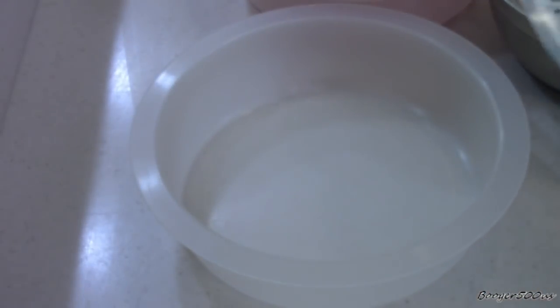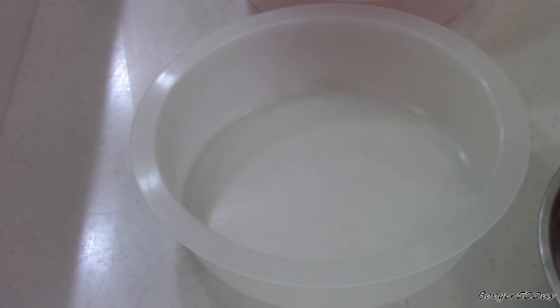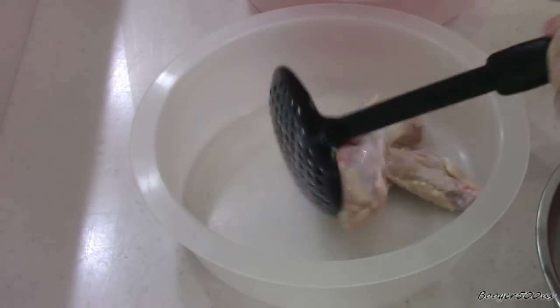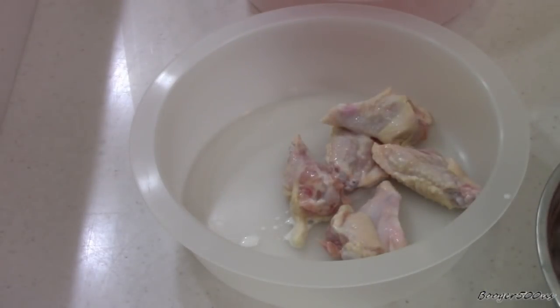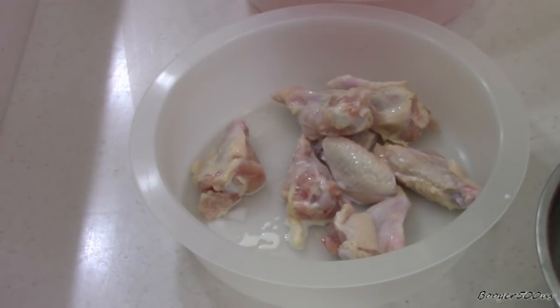It says to coat the chicken wings in milk or buttermilk. I don't have any buttermilk, so I used regular milk. It's about 12 wings or so. This is the batter pro — if you're interested, I have a link down below. It's my go-to tool for battering.